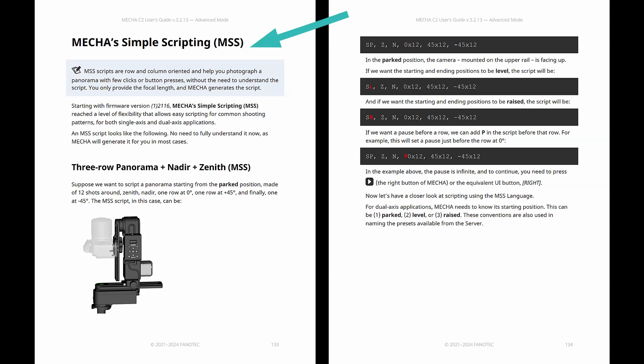Mecha's simple scripting, or MSS, is how you go from taking panoramas to conducting them. You only need to provide the focal length, and Mecha writes the script for you. Then you can adapt the script to your needs.